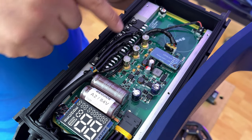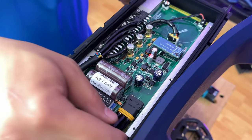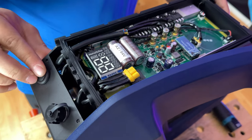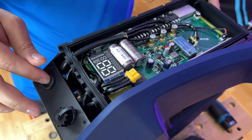Before we unplug the phase wires and the hall sensor, to get a little bit more slack on the cable, we're going to remove this battery connector and then drain the capacitors. You can do it a couple of times just for good measure, but by this point there should be no more power on the board.